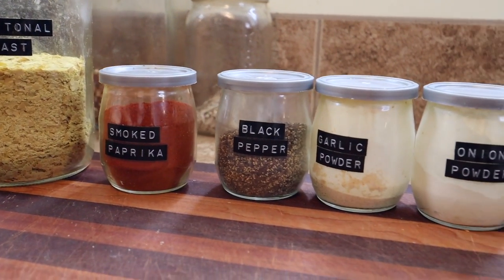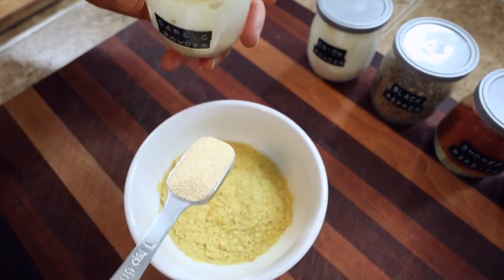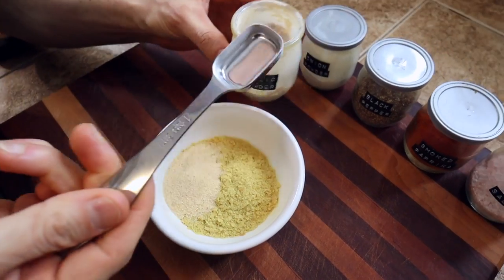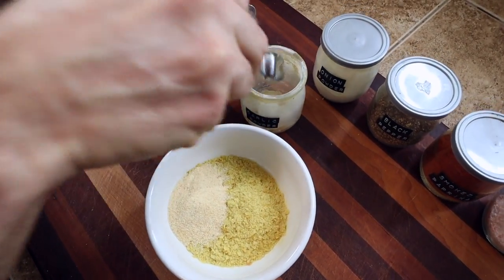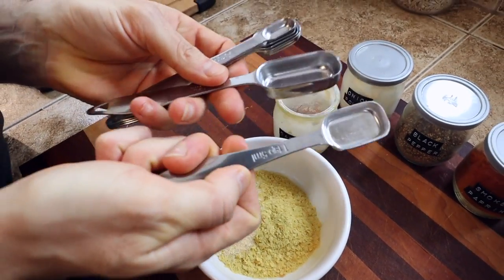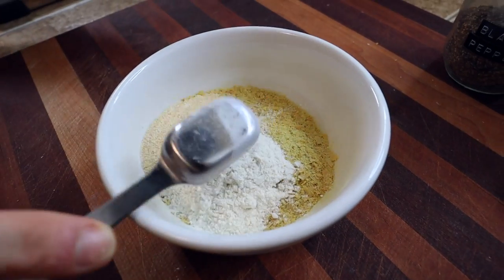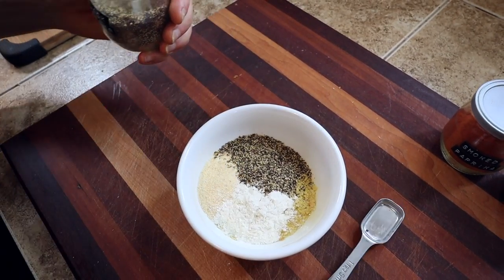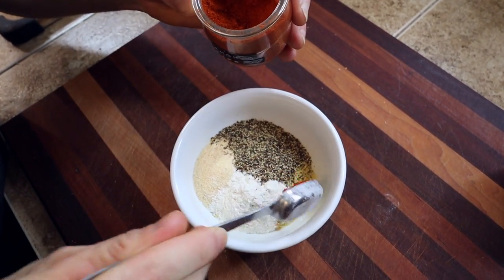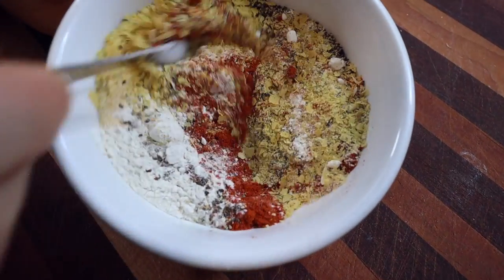It's got to taste good in order for it to get down the old hatch. So here's all the spices and seasonings — pretty standard issue: a quarter cup of nutritional yeast, two teaspoons of garlic powder, two teaspoons of onion powder, one and a half teaspoons of black pepper — of course you can always add more or less of any of these to your taste — one and a half teaspoons of smoked paprika, and a quarter teaspoon of salt. Just mix all that up until it's nice and uniform.